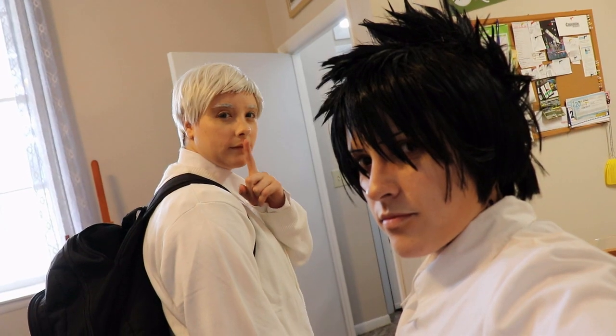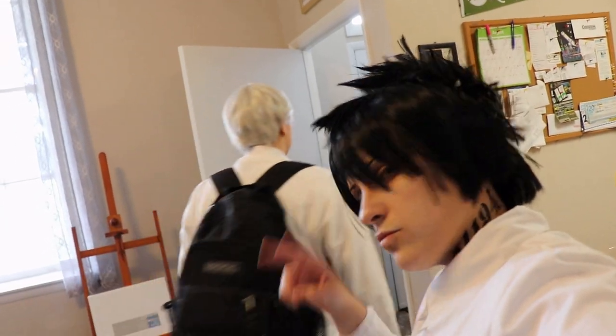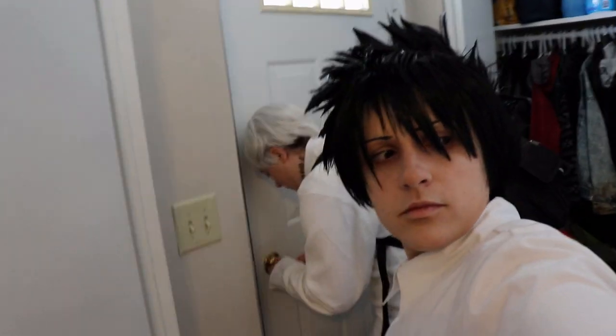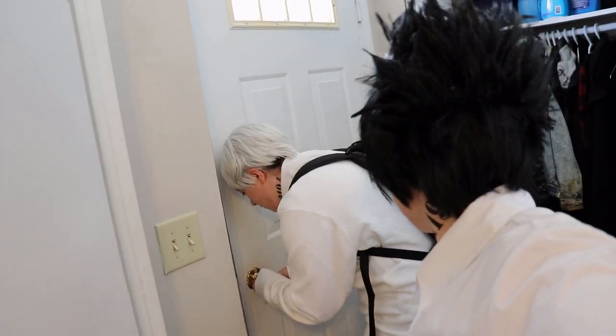Good luck. All right, ready to go. Let's go.